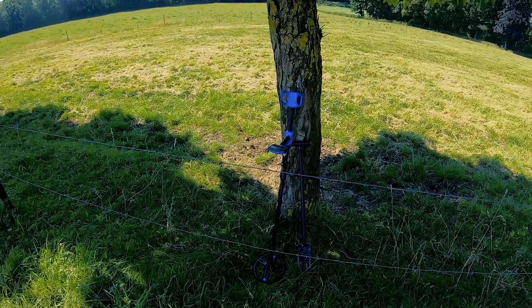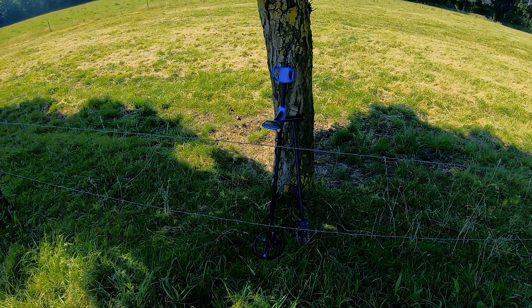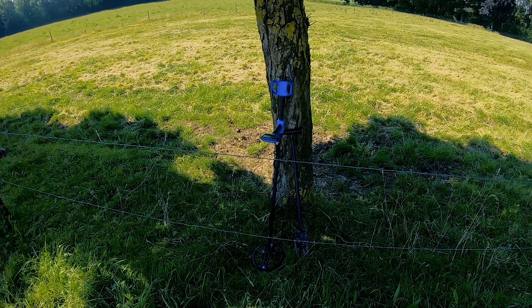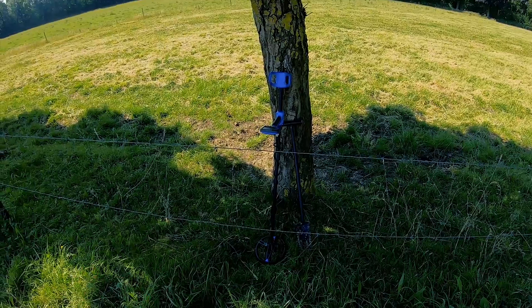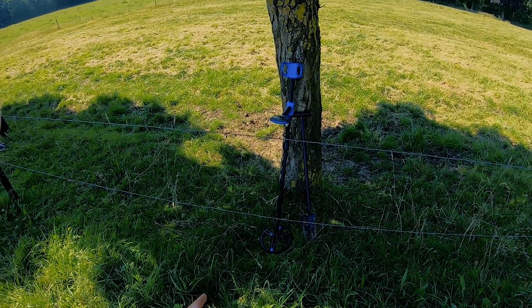So for now I am in multifrequency, standard mode, sensitivity at 6, and I have iron audio activated. So I hope to get targets and live sounds. I'm going to try to do this live and share my first outing with you.